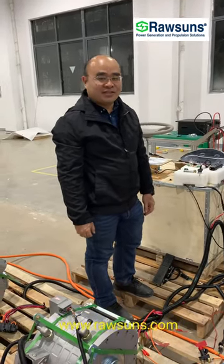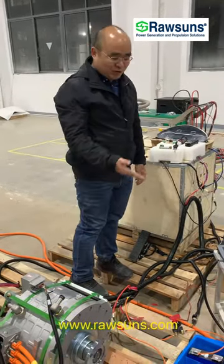Hello, this is Benny from Roshan Technology. Today I'm going to show you how to start our EV system.